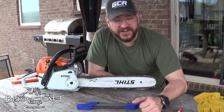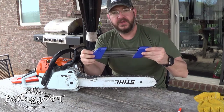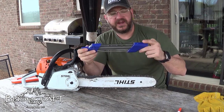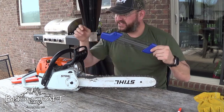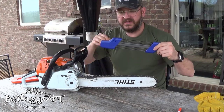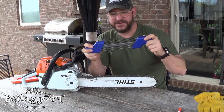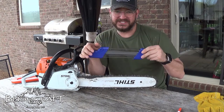We're back with another chainsaw video. In the last video you saw me maintain the chainsaw; in this one we're going to sharpen it with this sharpening file system I ordered from Amazon. You can get the Stihl brand in the branded orange color for twice as much, or you can get this one which looks exactly the same for half the price. I'll put a link to both in the description below.